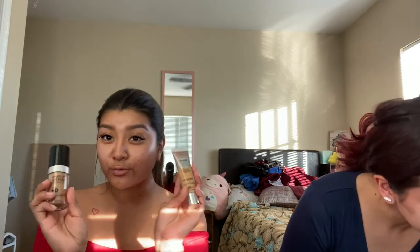Primer. I'm using the Too Faced Hangover RX Replenishing Face Primer. And then I'm using the Dermot Blend Flawless Curator with my Sonia and Tasha blender. I'm using the Maybelline Urban Decay — I was thinking of mixing it with my Makeup Forever one for more full coverage because it's a little glowy and dewy.